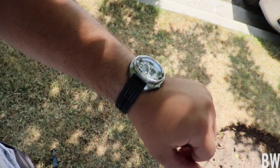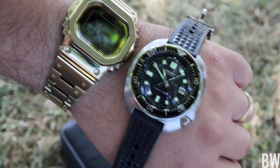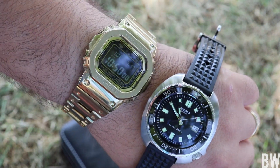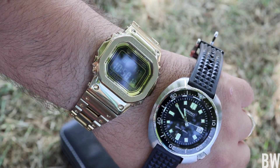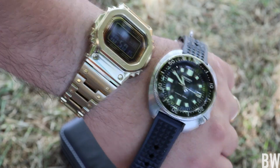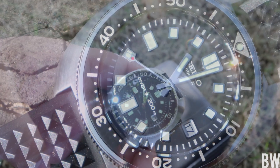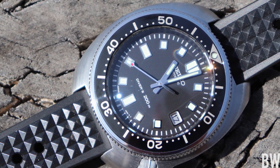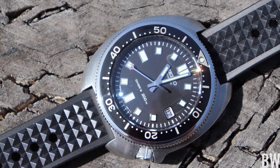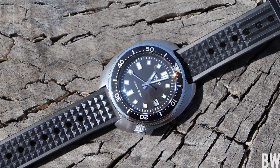I got this about 24 hours ago. I set the time and I want to do a time compare here. I'm wearing my G-Shock and you guys can see it's running about one second fast after 24 hours. I do expect that to settle in and maybe be a little less accurate, but very impressed. The 8L movement in here is multiple position and temperature regulated and they've done a very nice job with it — it's running very accurately.